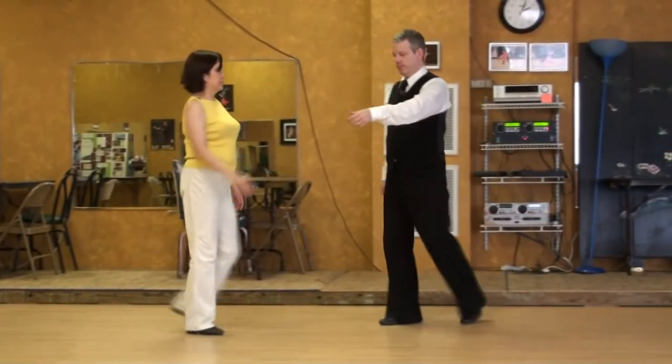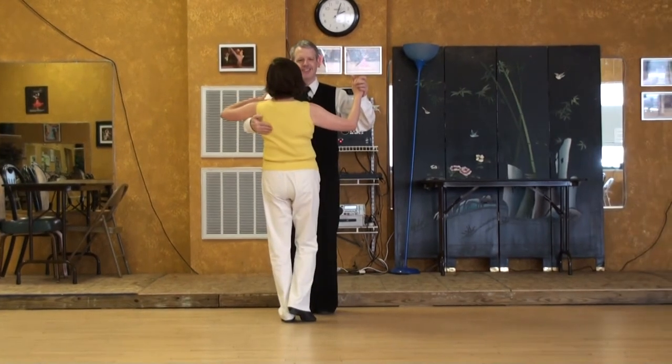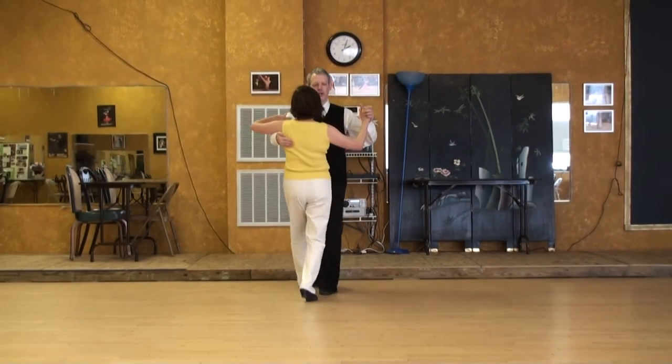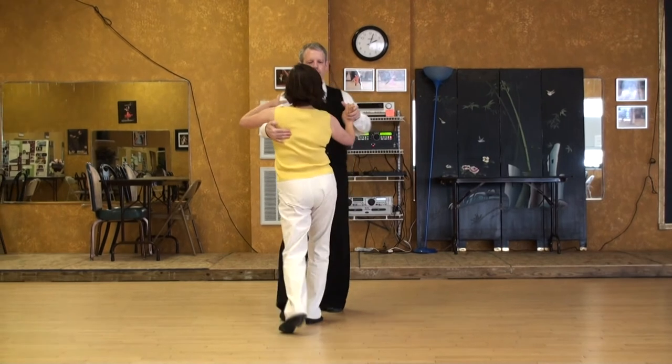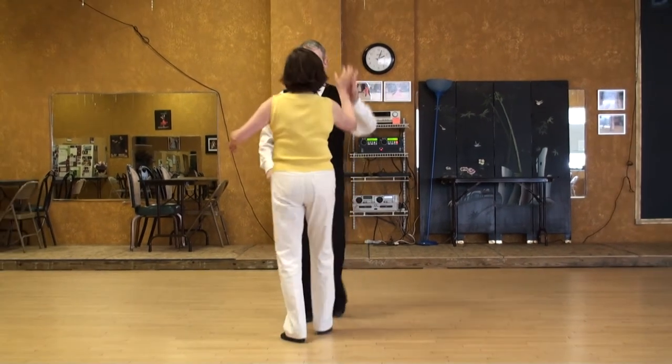Different angle — we're coming at you. 1, 2, 3, prepare. Turning and out.